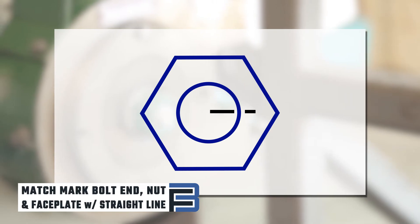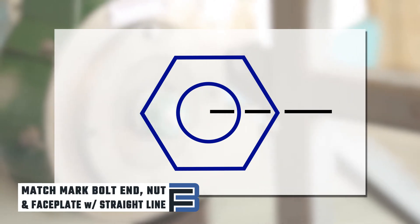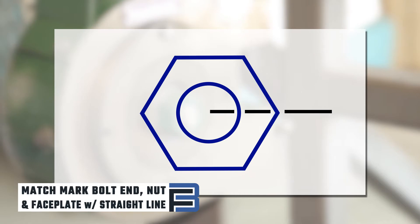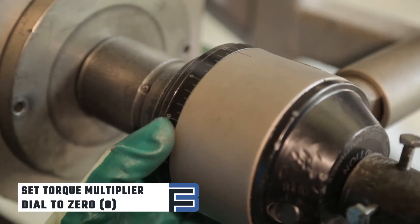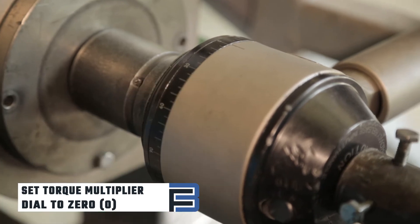Match mark the bolt end, nut, and the calibrator's faceplate with a straight line. Match marking ensures that the bolt is not turning while you're rotating the turning element. Next, set the dial to zero on the torque multiplier.